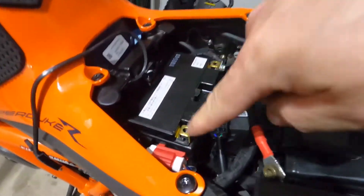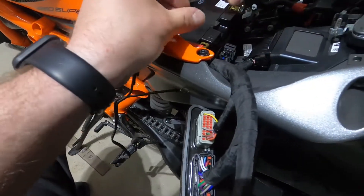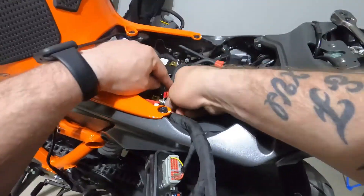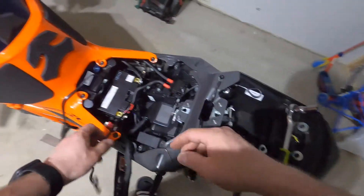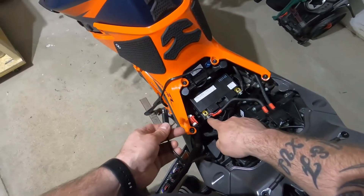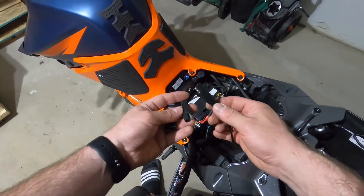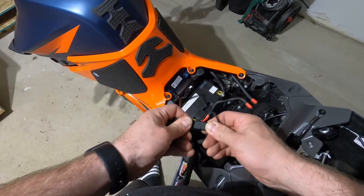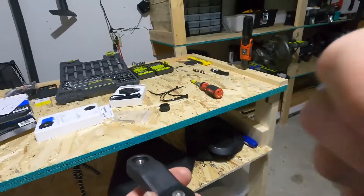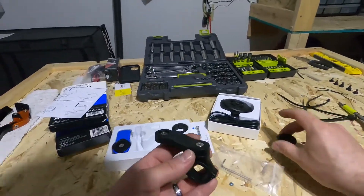Okay guys, so here it is. Just put the cables where they need to go. What I always say is check it before you keep going, before you take anything apart.